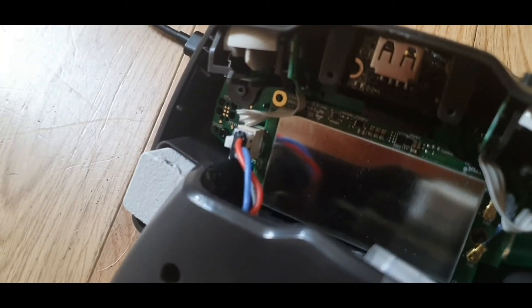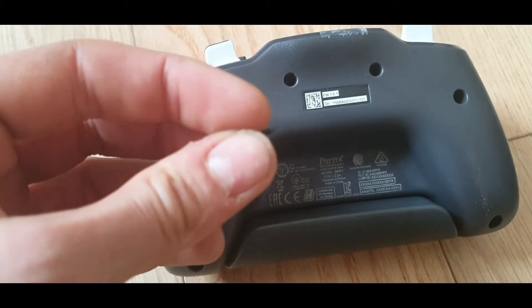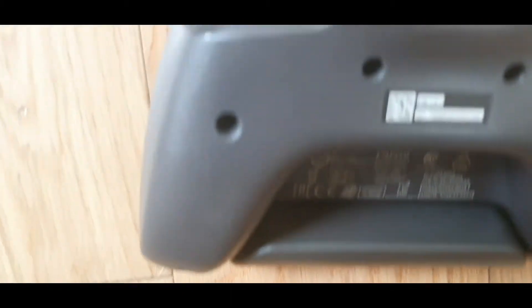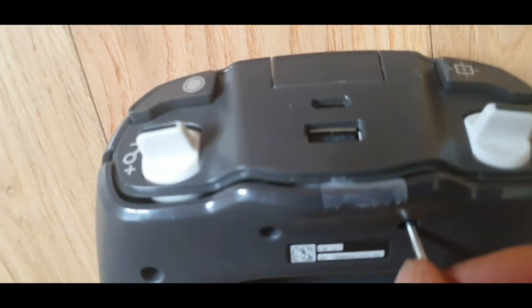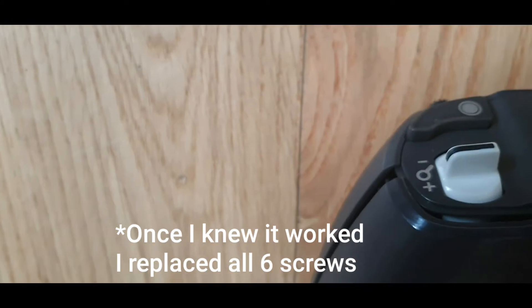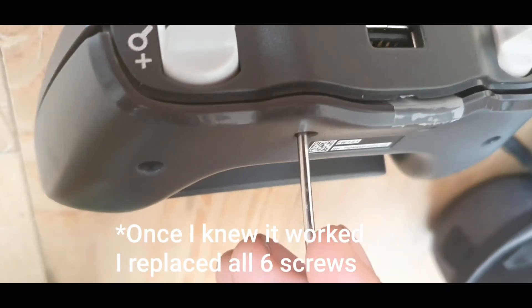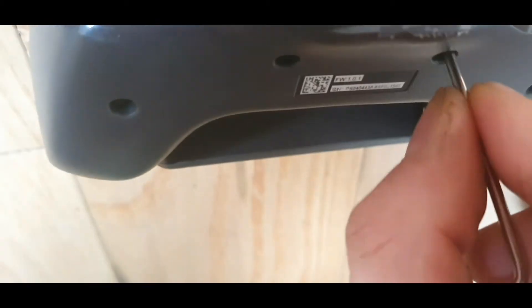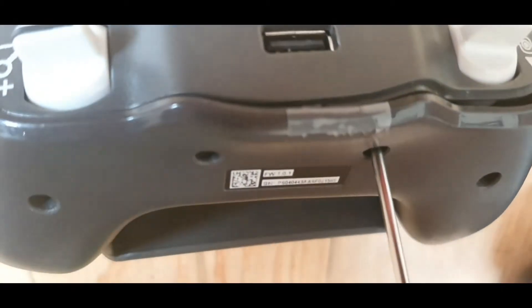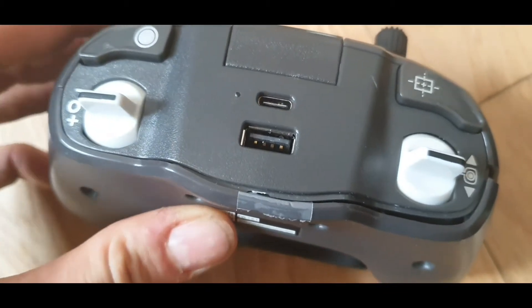First thing is to replug the battery back in. The next thing is putting the back on and putting just the top two screws in. Because as I tighten up the screw, it's forcing the case down. Same on this side — this one's quite tight though. So that's as tight as that's going to get, which I think is all I need it to do.